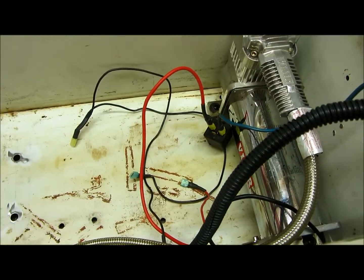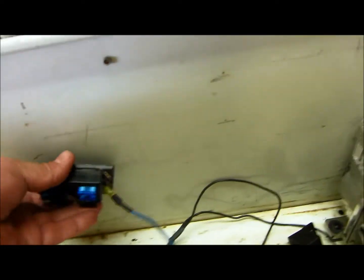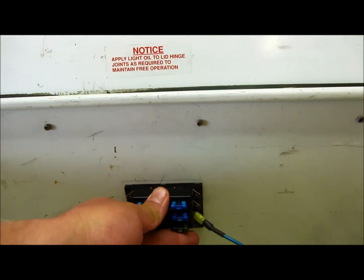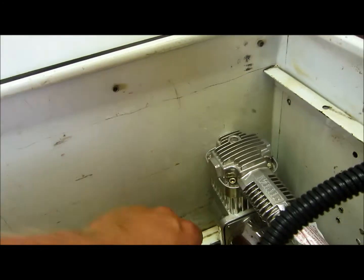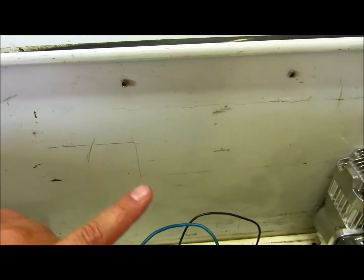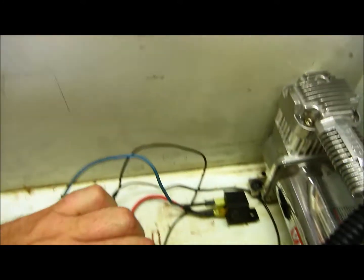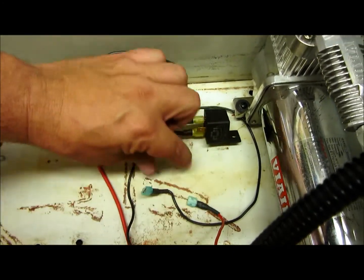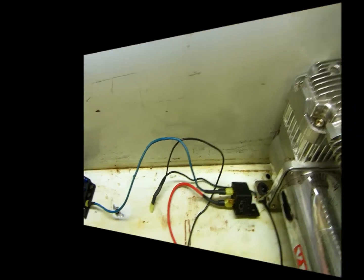After many trial and errors and mock-ups, I think the relay is going to go right here. At this end of my air tank it's going to be my pressure switch, so the wires will go from here to there, and then I'll have a couple of wires that come across the bottom up to there. I think it's going to work — going to drill some holes.